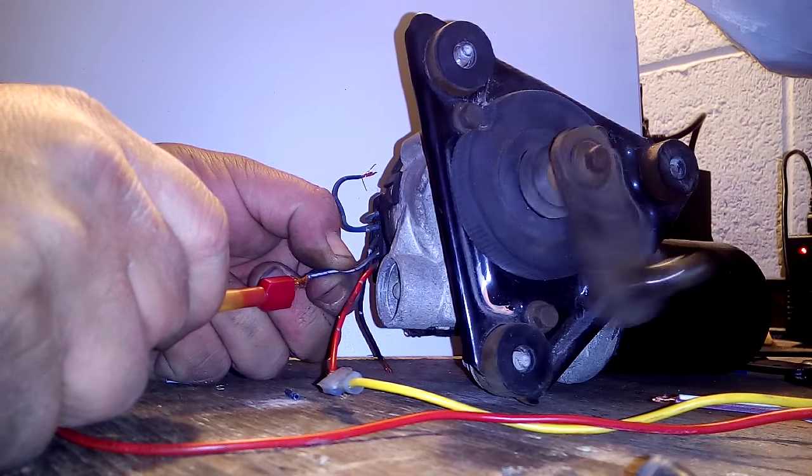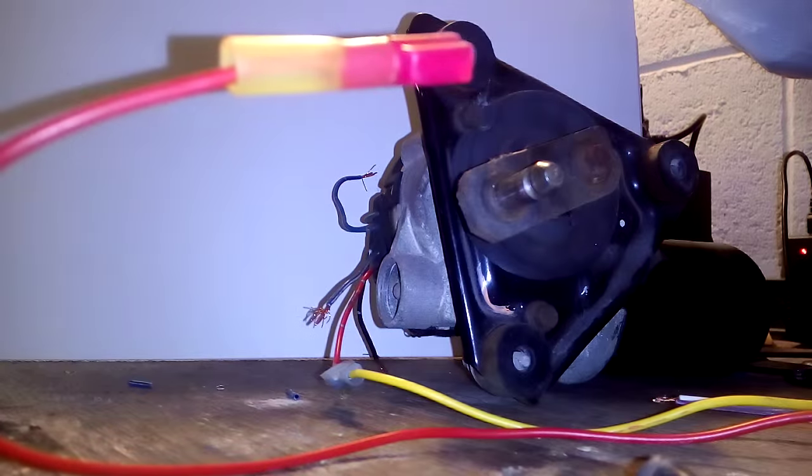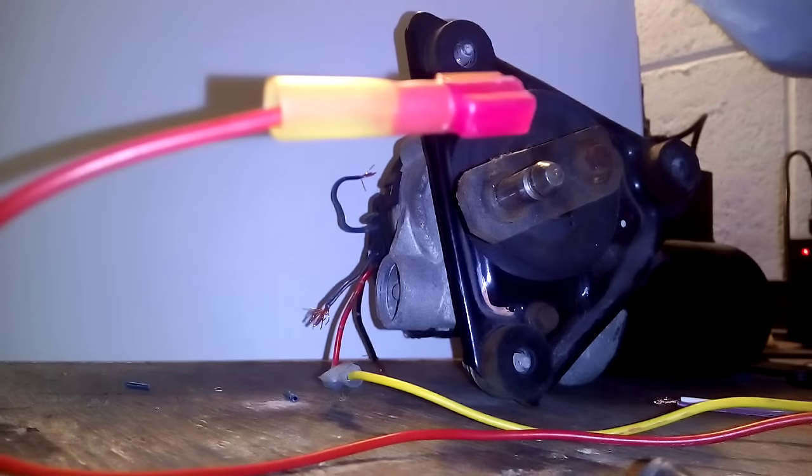Now with reversed polarities you're getting decent speed from the motor.